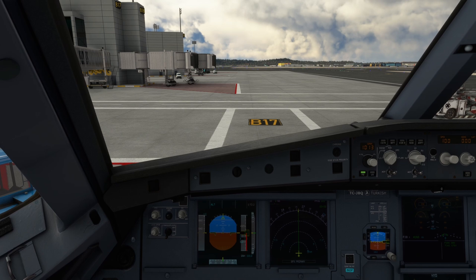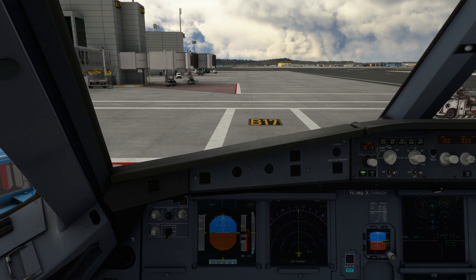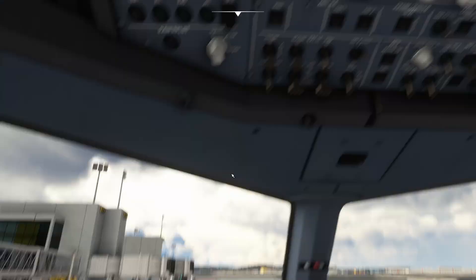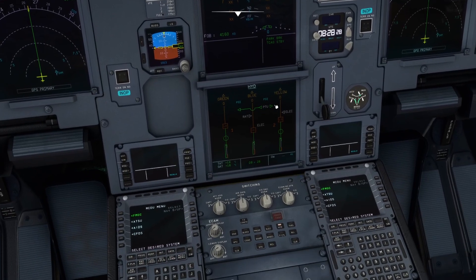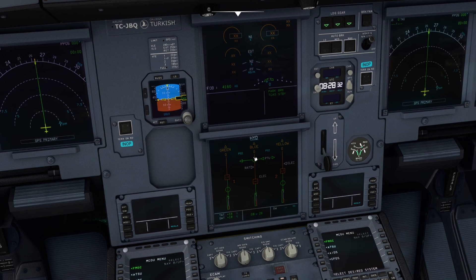We need the hydraulic power on board for some usage, like hydraulic on your ailerons and to make different movements we need the hydraulic power. On the display we can see there are some different hydraulics: green, yellow and blue.